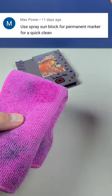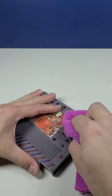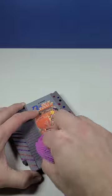Aerosol sunscreen was recommended to me by a subscriber, and I recently put it to the test against all of these other cleaners. Even though I had already done one test, I was still surprised by these results.